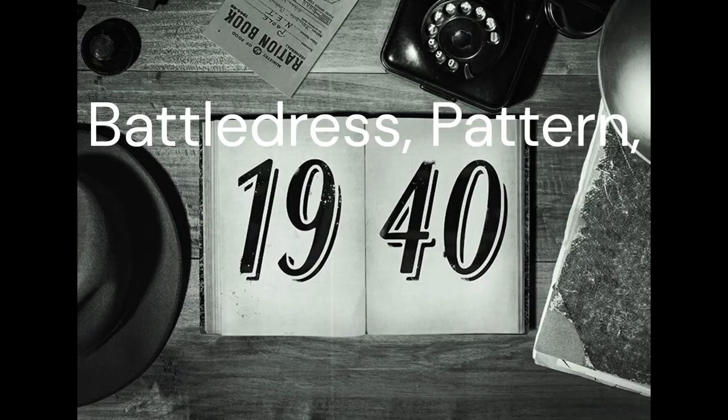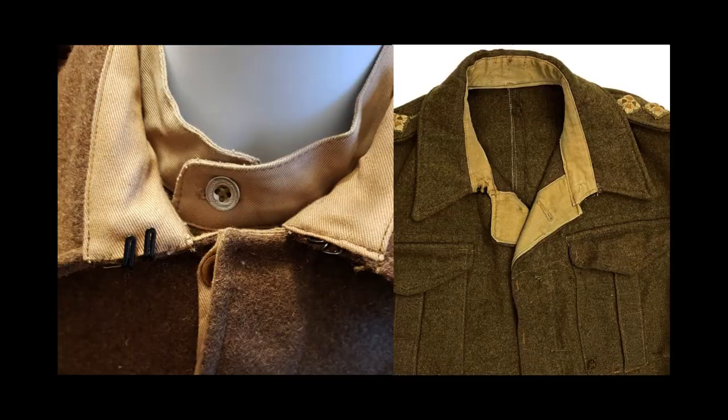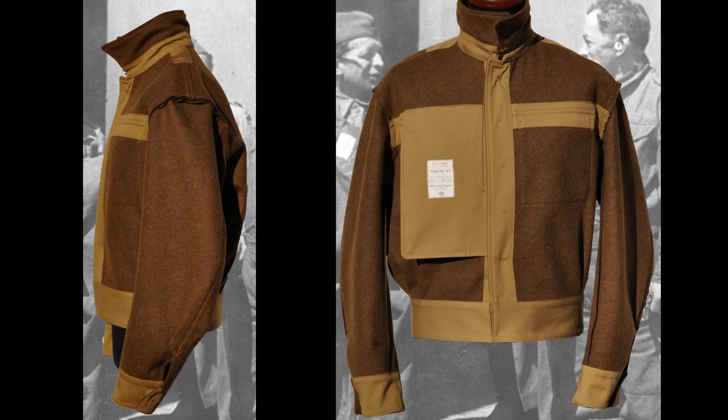1940 pattern battle dress, introduced in 1940, saw some small changes to the original design. A lined collar and a slightly closer cut to the blouse and trousers were introduced, with a new dressing pocket on the trousers including two pleats and a revolving shank button.